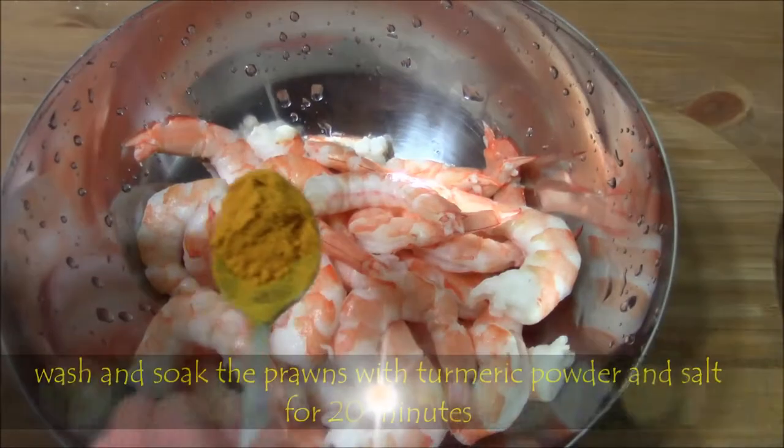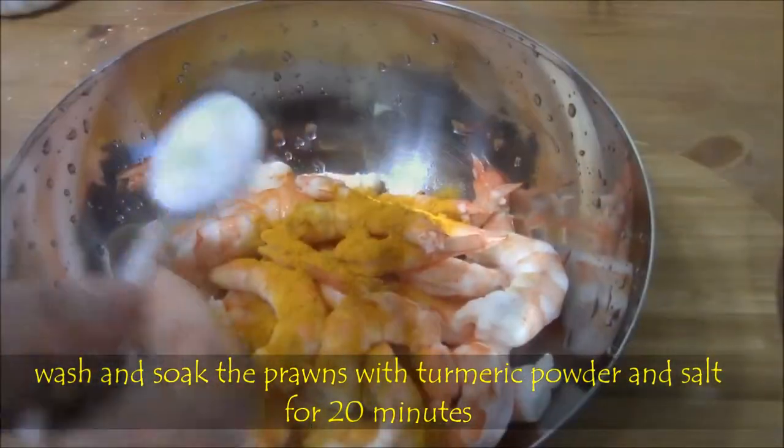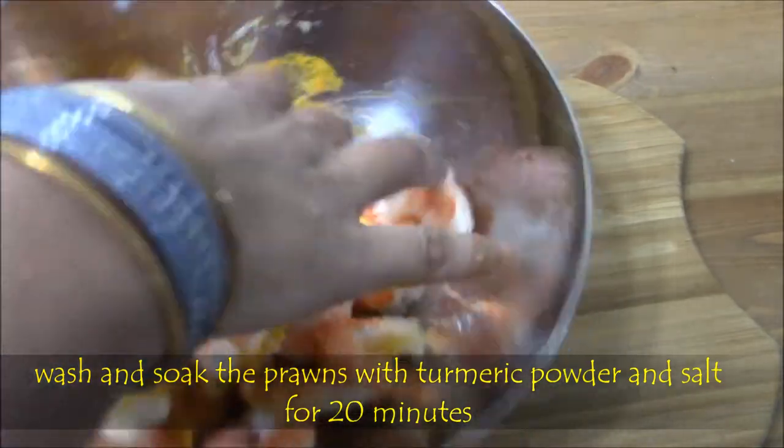First, wash the prawns, then add turmeric powder and salt, mix well and soak for at least 15 to 20 minutes.